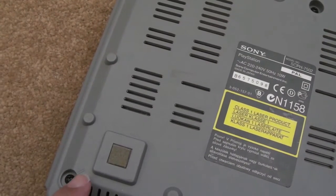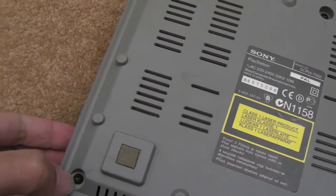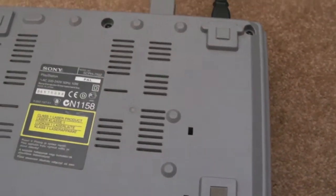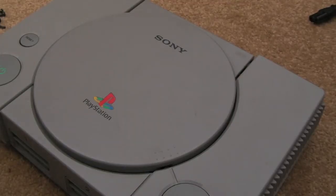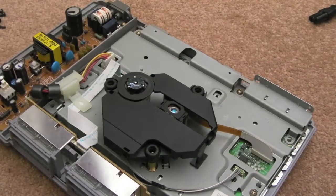To get it open, it kindly shows you the little arrows there. There's six screws and we should be in there. I'll just whip the lid off and we'll have a look inside. Once you've got the screws out, the lid simply lifts off — just make sure you've taken your disc out first. There are no wires or anything like that.